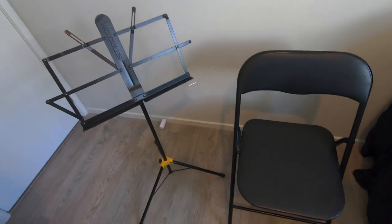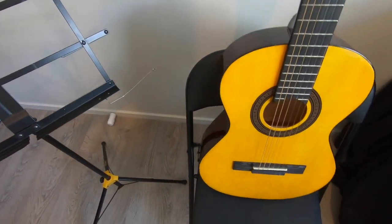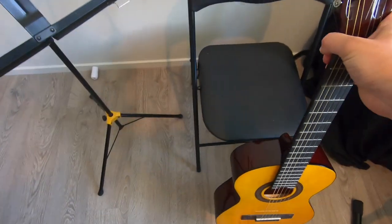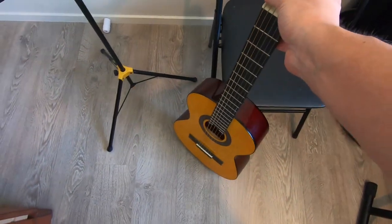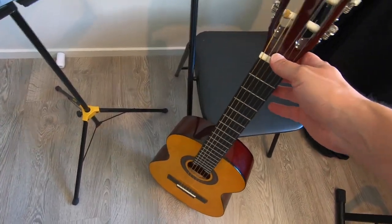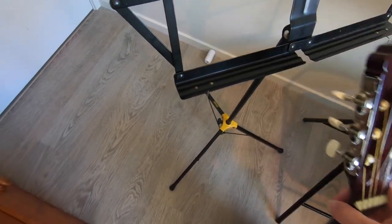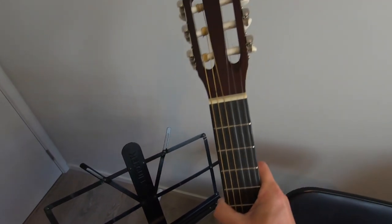Another couple of things you really want to avoid: please do not use a chair or a music stand as a guitar stand. Leaving your guitar sitting up on a chair is not a great idea — if it gets bumped it's going to hit the floor and most likely get broken. You don't want to lean it up against a chair either, especially not against the corner of one — you're really just asking for trouble. Music stands are not guitar stands. It might look convenient, but just a little bump and it's going to slide off, hit the floor, and your guitar will be in two pieces.